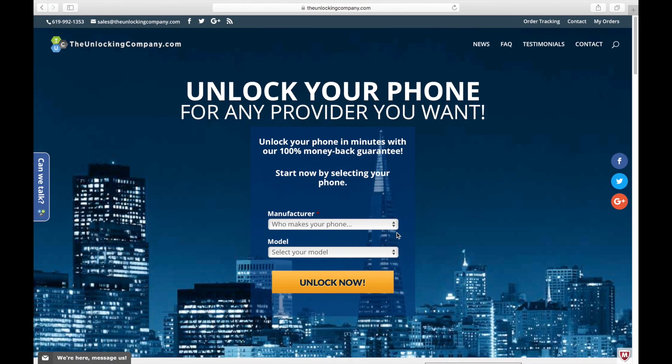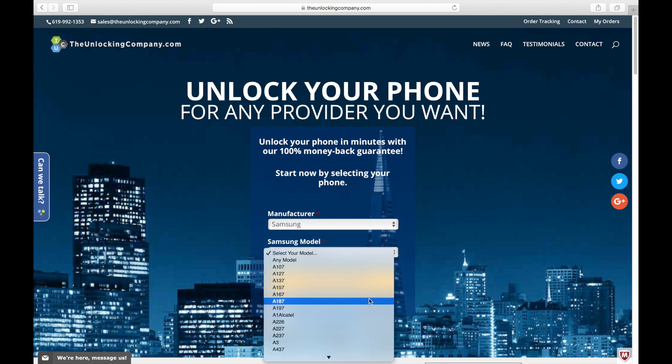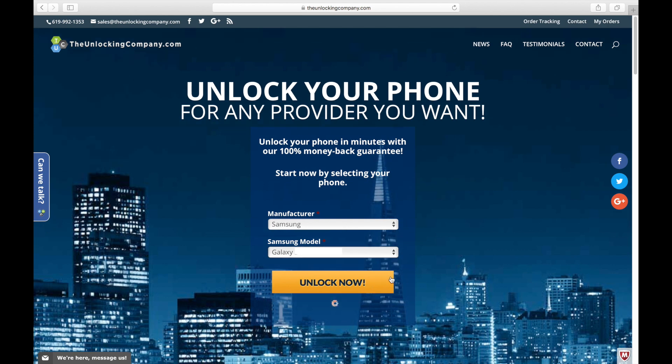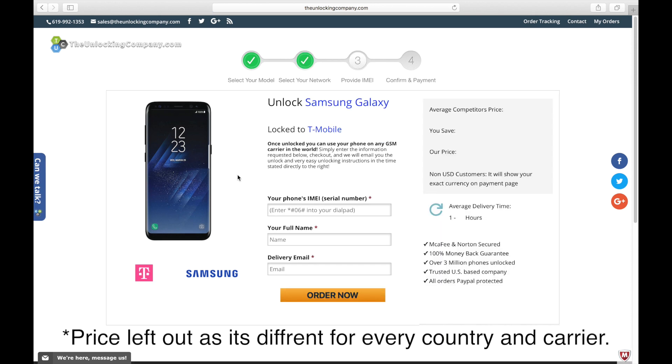Once you have the information, go to theunlockingcompany.com, then click on manufacturer, then the model of the phone, then click on Unlock Now. Once you get to that page, choose the country the phone is coming from — in this case it's the United States — then click Next. This is where you put the information you got from the phone.